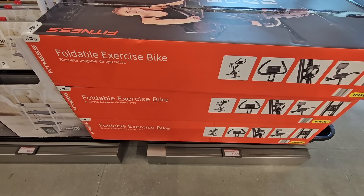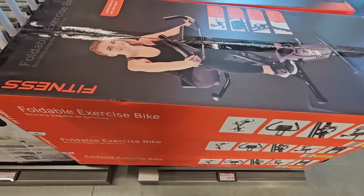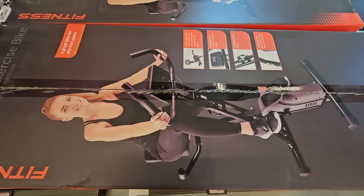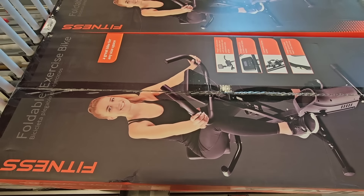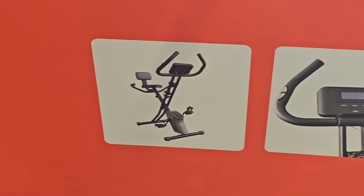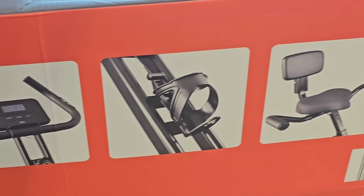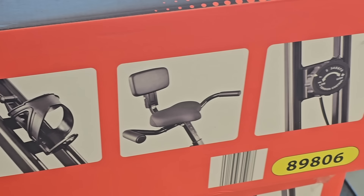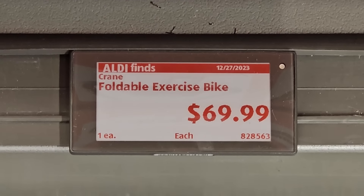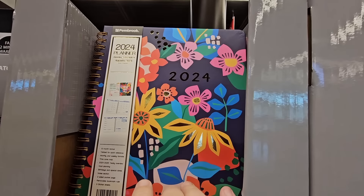And the foldable exercise bike — here's another space saver. If you don't want a full bike in your home and you want to be able to fold it away when it's not in use, this is definitely one to look at. You can see how it folds right here. I like the seat because it has a water bottle holder and a back to the seat — I rarely ever see that on one. $70 for this whole set; you do have to put it together. Of course, with the new year comes new plans and new goals.